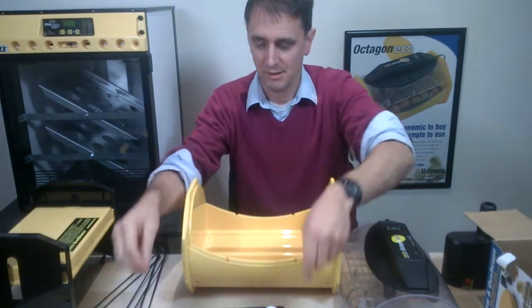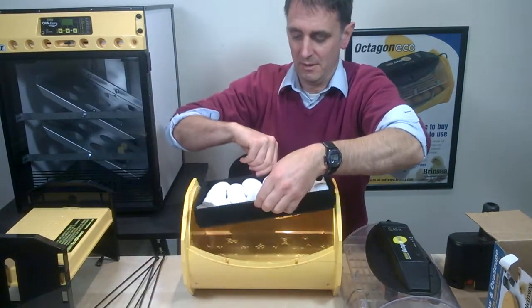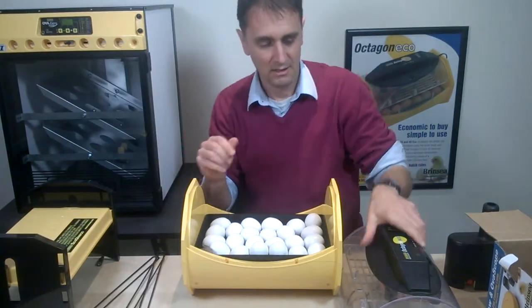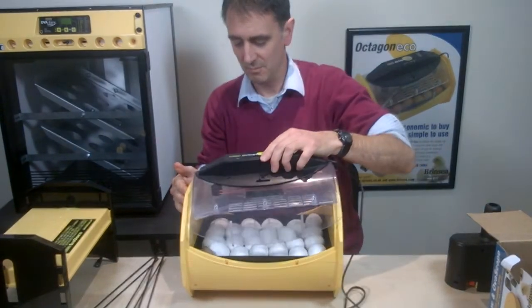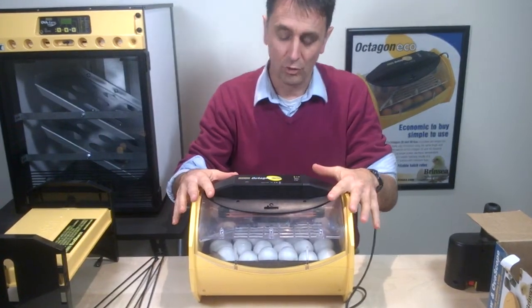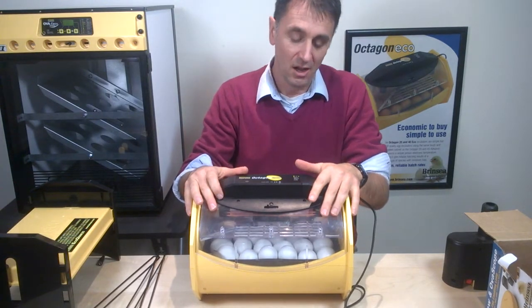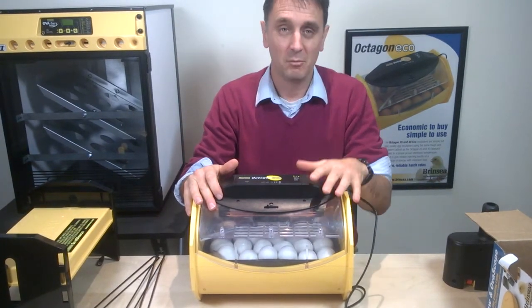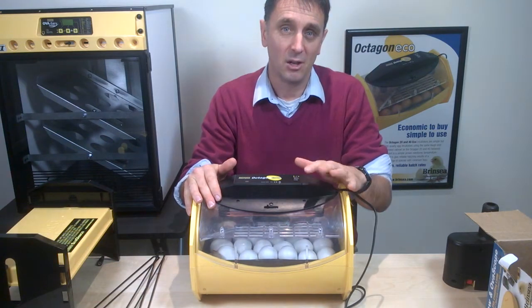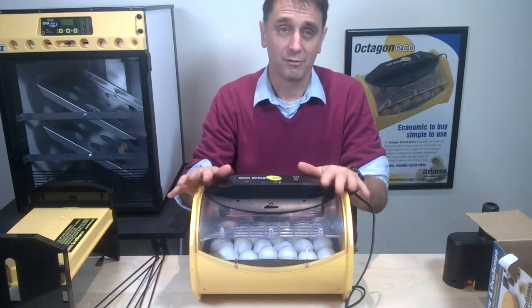We have two reservoirs, so now we make sure that both reservoirs are two thirds full. We close the ventilation down to a third but no more than a third — we need to be at least a third open. Having done that, we put the eggs back in, lid back on, and we've now effectively shut down for hatching for the last two days. The higher humidity created by filling both channels helps prevent the membranes drying and hardening before the chicks fully emerge from the egg.